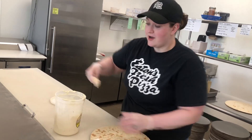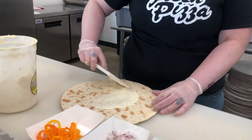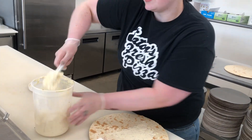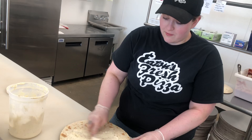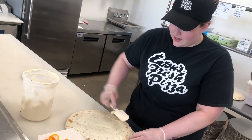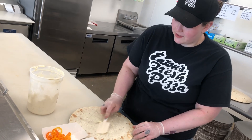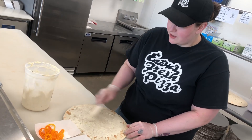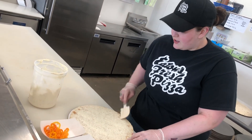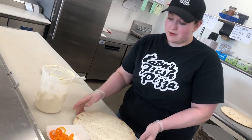It starts off with our onion and garlic cream cheese spread. We get that locally from Locke. We also get our famous mozzarella from there that we shred ourselves. So we spread on the cream cheese — not too thick of a layer though.